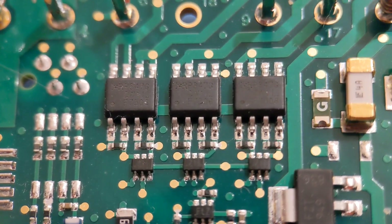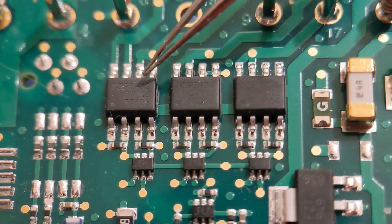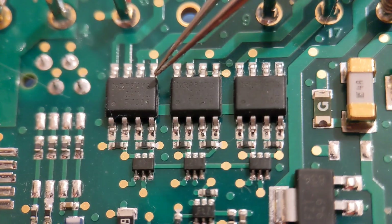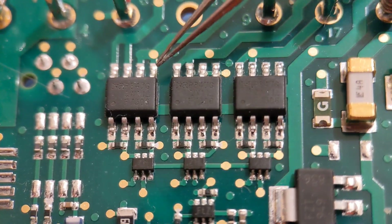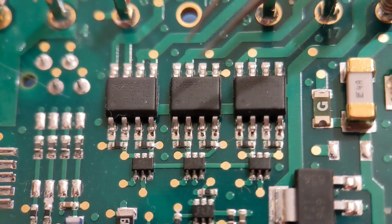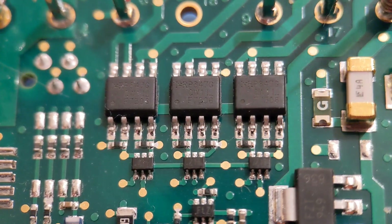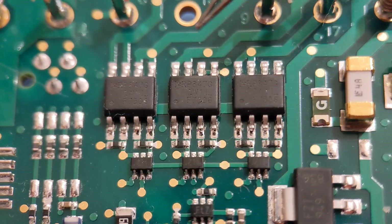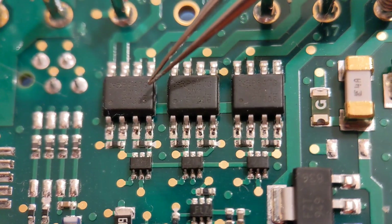Hi everyone and welcome to my latest building tutorial. In this one I'm going to show you how to take these 8 pin ICs — the SO8s — off the board. There are 3 different SO8s here and I'm going to show you 3 different methods for taking them off. I'll clean up all the pads afterwards, then show you 3 different methods to reassemble new ICs in these 3 positions. So hopefully within these methods you'll find one that suits your needs.